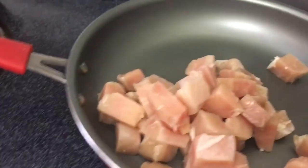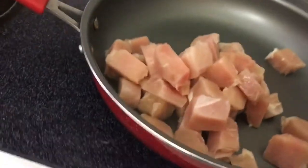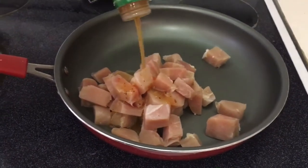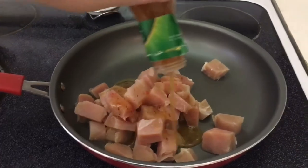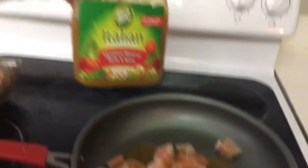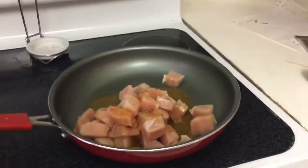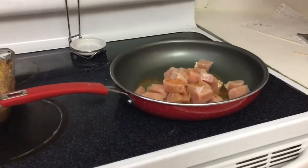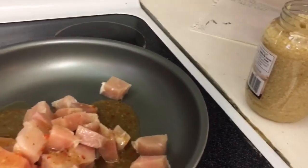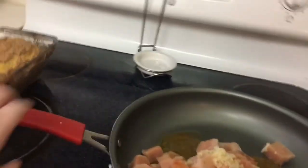I typically just put it on about medium heat and then I add Italian dressing. You just want to coat the bottom of the pan — you don't want to put too much. This is a pretty big pan so I'm not even going to do quite the full bottom. This is our favorite Wishbone Italian dressing. I also like to add some garlic. I just use the minced garlic because it's easier — I don't have to deal with garlic cloves and all that. So add a very good teaspoon of that. We like garlic in this house.